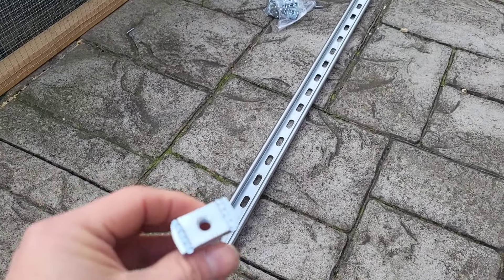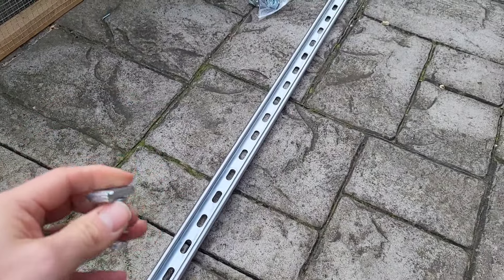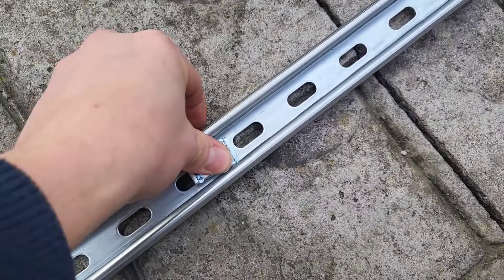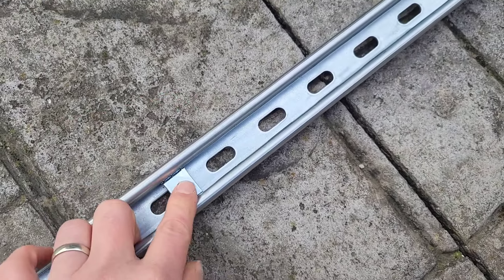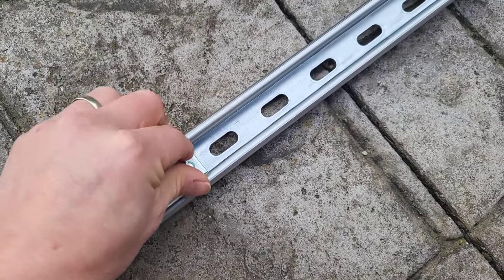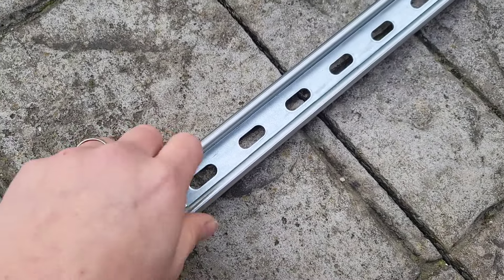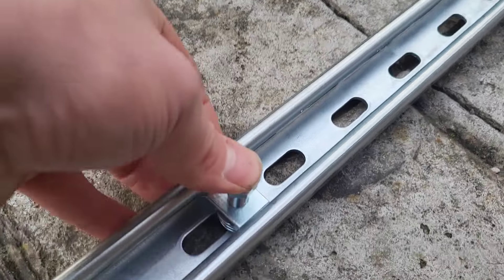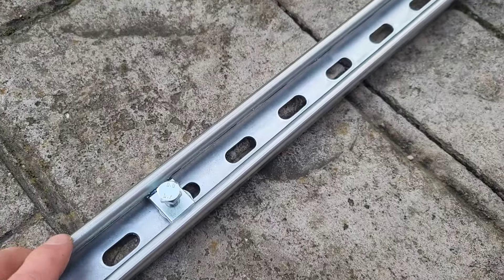To mount these Unistruts to my solar panels, I'm going to be using these grips — basically a spring-loaded grip that you put inside the channel. You push it down and it just slots into place, so it's not going anywhere. Then just put an M8 bolt in. As you can see, that holds it in place. If I push down on it, I can slide it backwards and forwards where I need it to be, and it also holds it firmly in place. It's a really strong fixing.